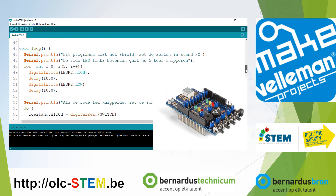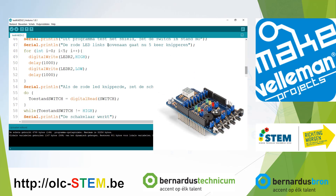Then in the loop the test program begins. This is to see if you soldered your KAEDU shield well enough. It begins with some Dutch text saying: this program tests the shield — turn the switch to normally open. The red LED on the left should blink five times. There is a for loop, which repeats code a number of times — in this case it turns the LED high, waits a second, turns it low, and waits another second.